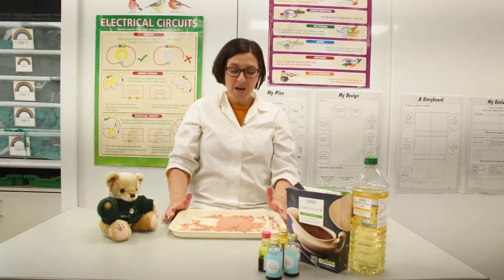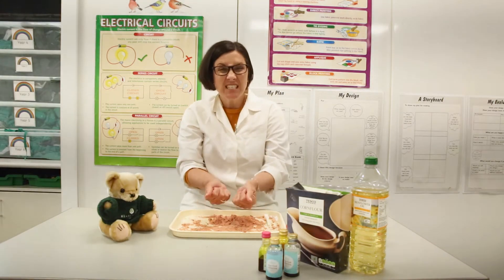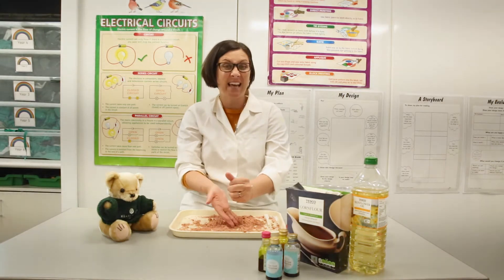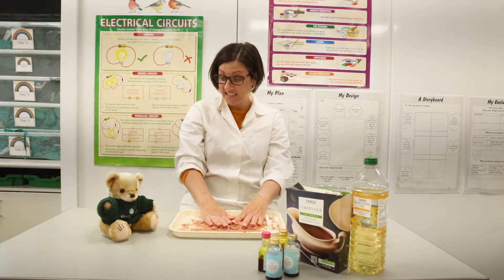Hi boys and girls! For today's Heather Bear session we are going to be making some kinetic sand, which is so much fun to play with. It's not like real sand — this is sand that sticks together and you can build things with it. We're going to make our very own kinetic sand today!